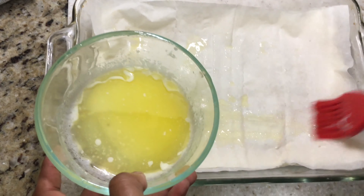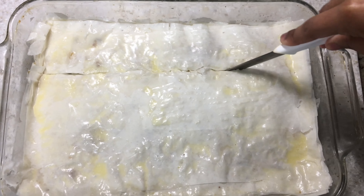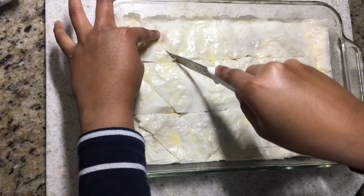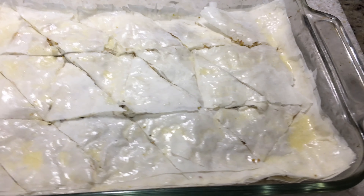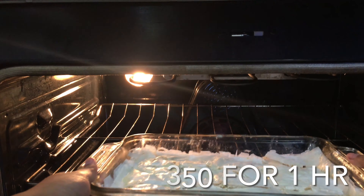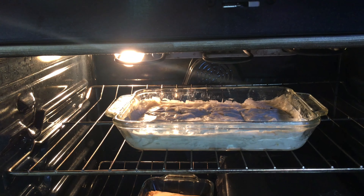Now we'll have to cut into the phyllo sheets, so I'm cutting horizontally and then down diagonally to make these shapes. Once we're done cutting, we will bake the baklava at 350 degrees for about one hour until the sides are brown and crispy.